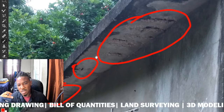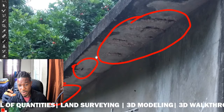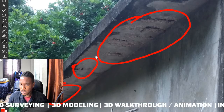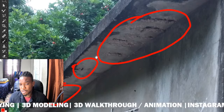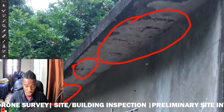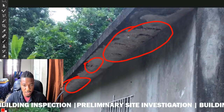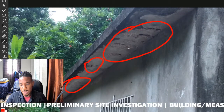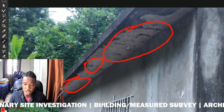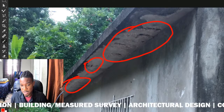Spalling is when the concrete actually starts to separate from the steel within the slab. There are multiple reasons why this may happen, and there are measures you can take to stop it from continuing. Why did it happen in the first place? During construction, there more likely wasn't enough covering for the concrete as it relates to the steel work.